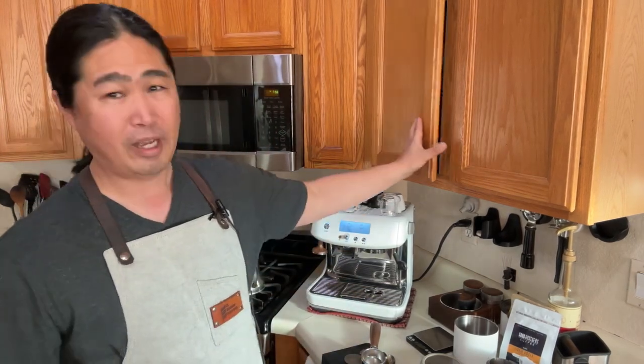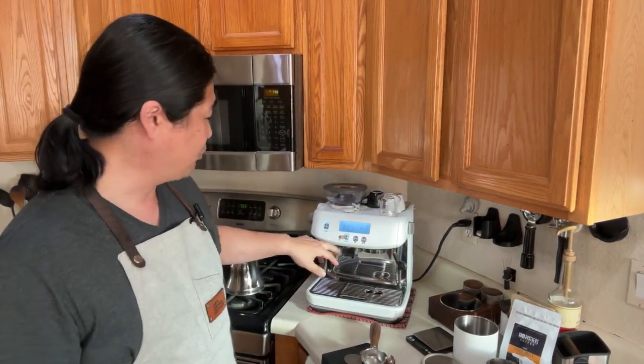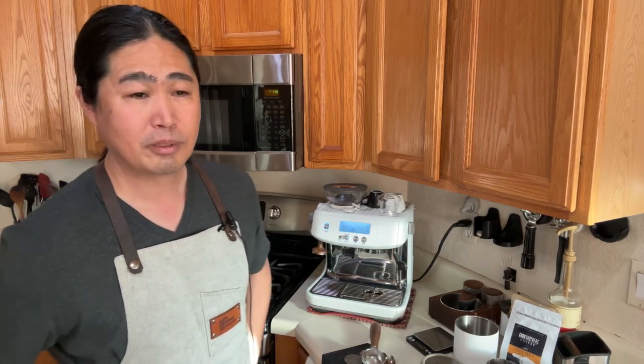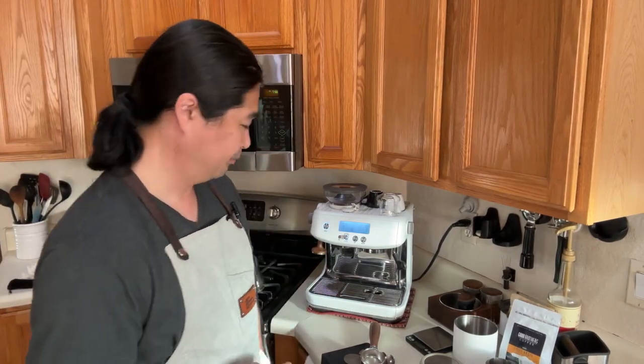Someone asked about water temperature. I set a default temperature — if you're using store-bought dark roast, the default is fine. If you're using a very light roast like Ethiopian, I go to the highest temperature setting. That's what I like to do.